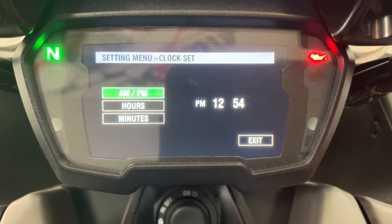Currently it's 12:54 PM, and we want to change that. You can see that we've got green highlighted on AM and PM. Press the menu button once and you can see the PM is now flashing. We want to change that to AM on this bike.